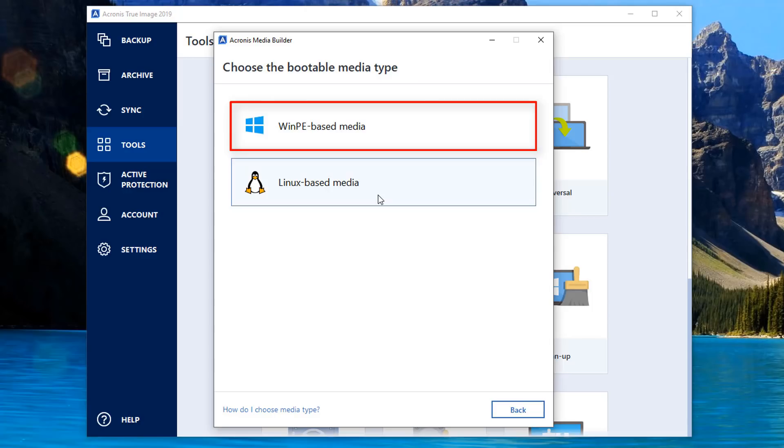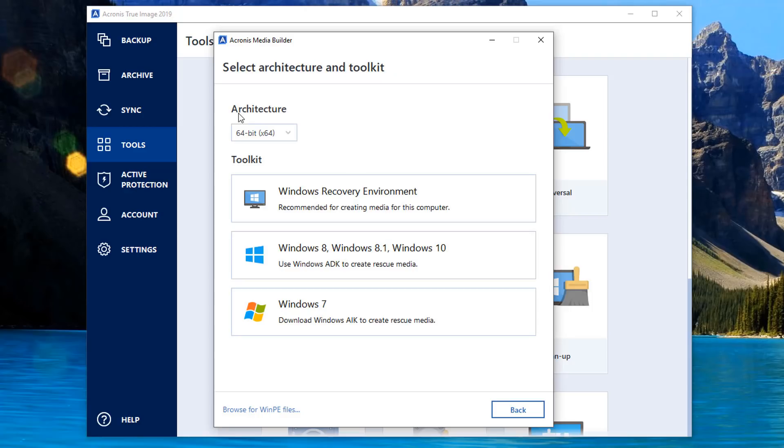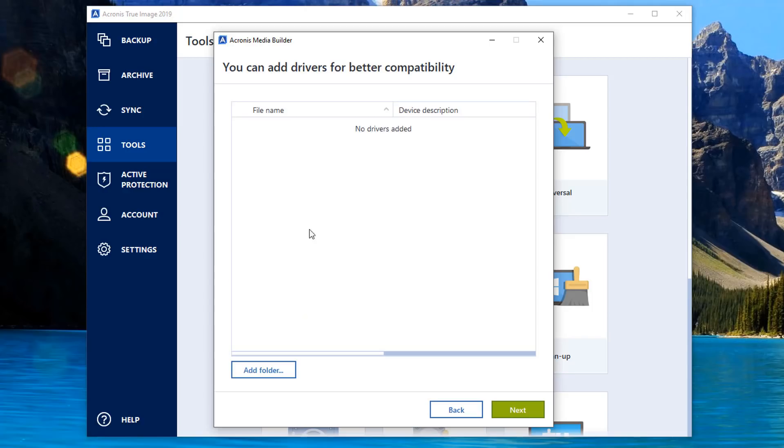If you want to go Advanced, click on Advanced and it will give you some options. You can see here Windows PE based media or Linux based media - that's entirely up to you. I'm just going to go for the Windows based one. You can see here architecture: 32-bit or 64-bit, and I'm going to go for 64-bit. You can see the toolkit and you can have this in your Windows Recovery Environment, recommended for creating media for this computer.